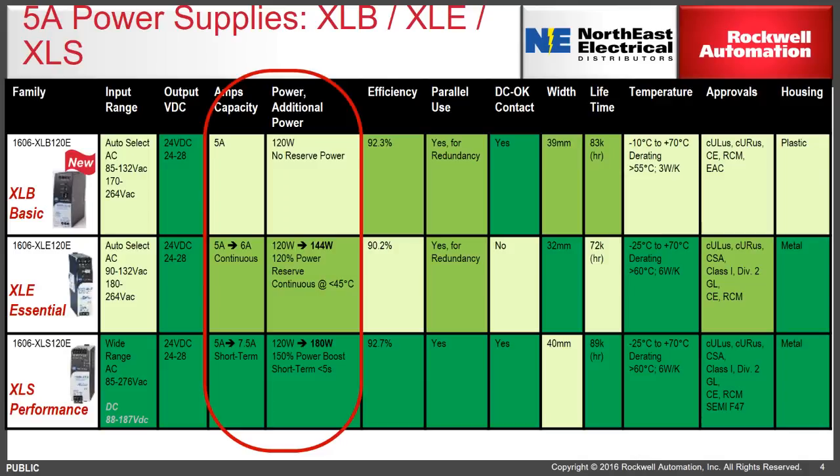One of the hallmarks of the other Allen-Bradley power supplies are the power reserves and power boost ratings. An XLE in the same wattage, while rated for 120 watts, can provide 120 percent reserve power continuously — so in theory 144 watts. The XLS performance power supply, while also rated for 5 amps, can supply a power boost of up to 150 percent for a short period of time, meaning the 120-watt supply could actually provide 180 watts temporarily.